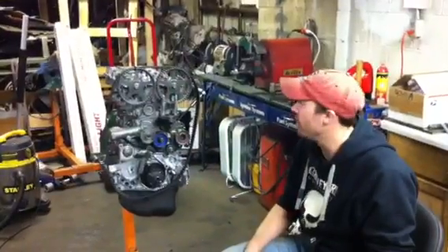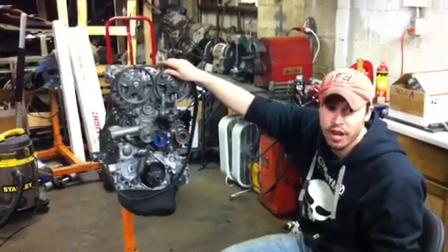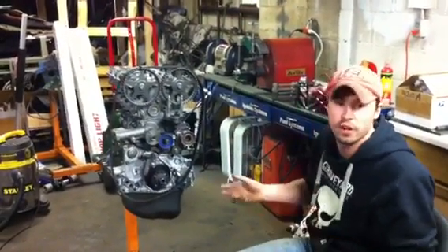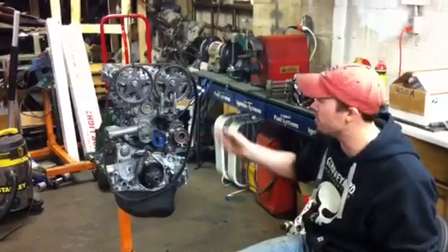Hi, this is John from DSM Graveyard. I'm going to show you guys how to time a 4G63 engine here today — a little tutorial on how we do it, which is one of the easier, more reliable ways I think. We haven't reinvented the wheel here.